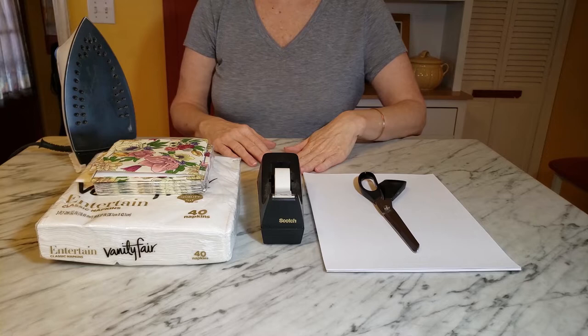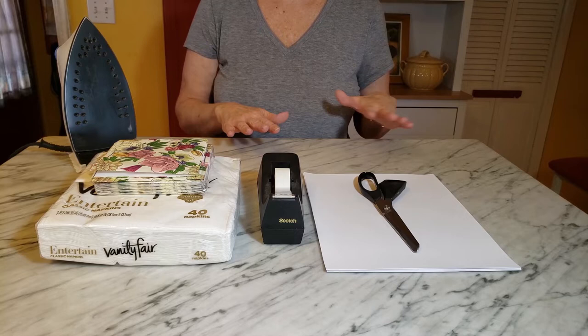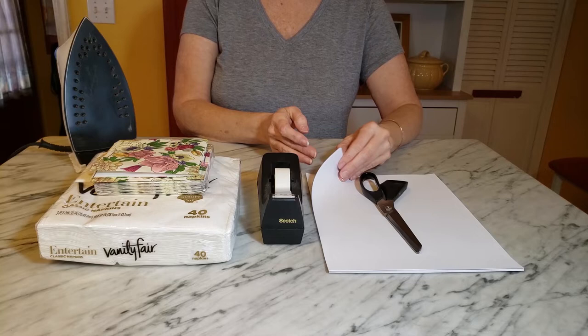I recently learned a new technique that I want to share with you today. For this technique you only need a few items. You obviously need your printer — I have an inkjet and I believe a laser printer would work as well. You need an iron, some printer paper, a pair of scissors, some scotch tape, and then you need your napkins.